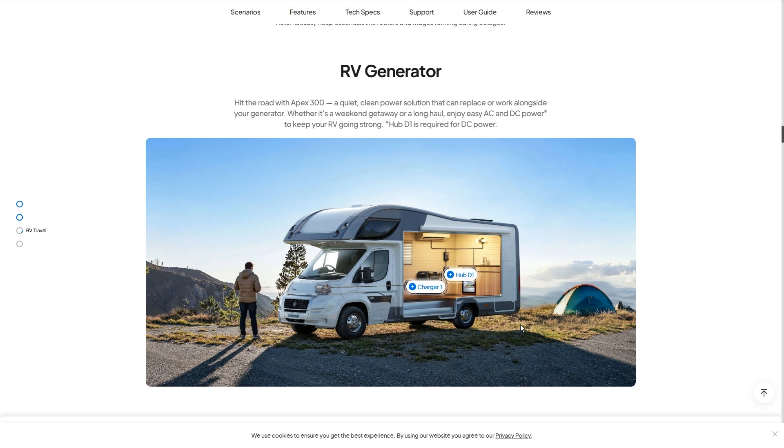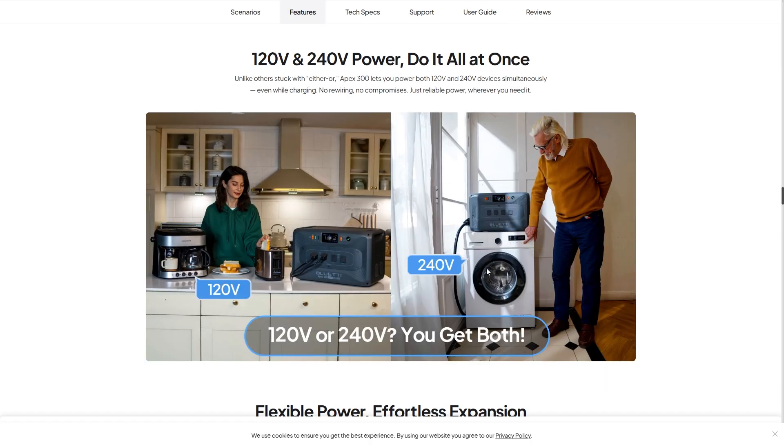Something to note: you do need the Hub D1 for DC power setups. Another great feature is 120V and 240V power output — you can do everything you need with this unit. It lets you power both 120V and 240V devices simultaneously, even while charging. You also get great pass-through charging, which gives you that UPS function — no rewiring, no compromises, just reliable power whenever you need it.